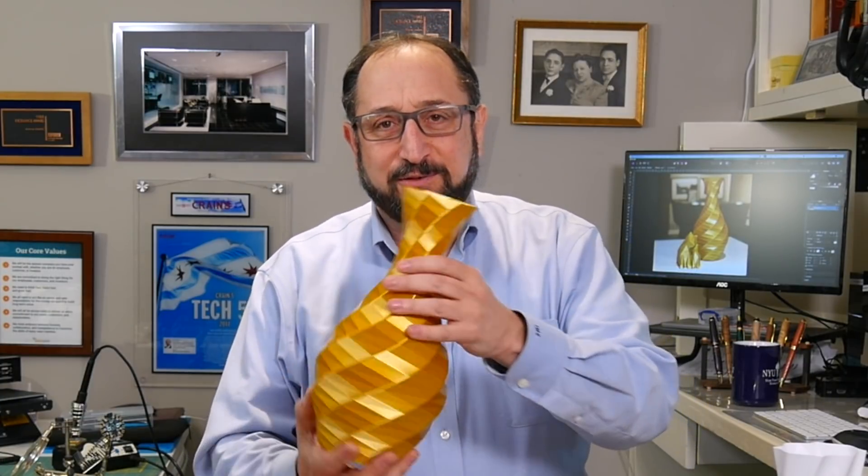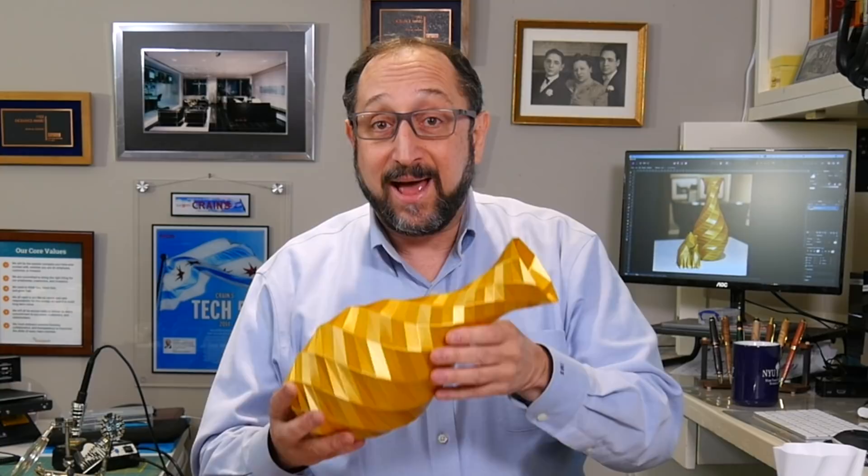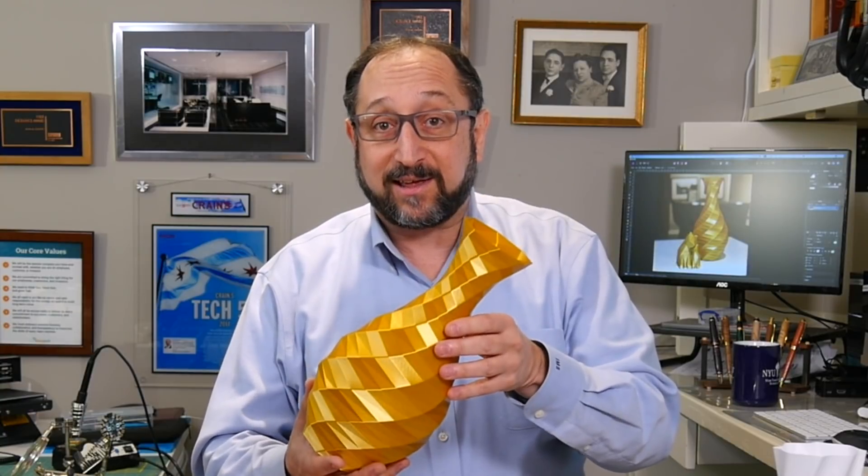Hi there, this is Herb Shapiro with the Dr. Vax channel. Isn't this vase absolutely beautiful? Well, we're not going to talk about it today, but do subscribe to this channel and hit the bell and keep watching, because we're going to talk about how to print beautiful vases like this.